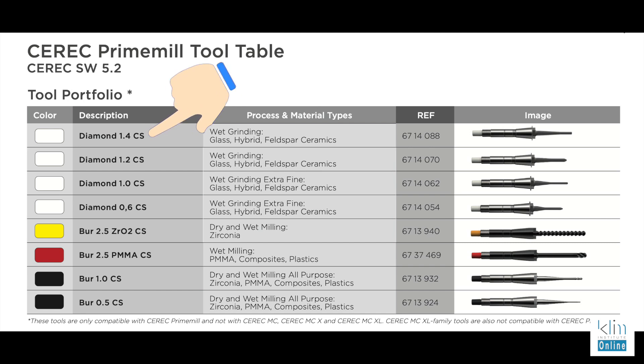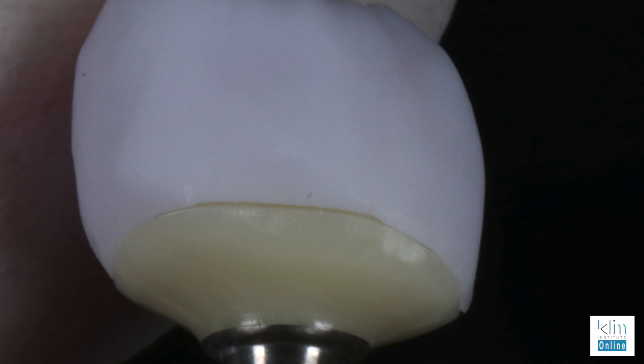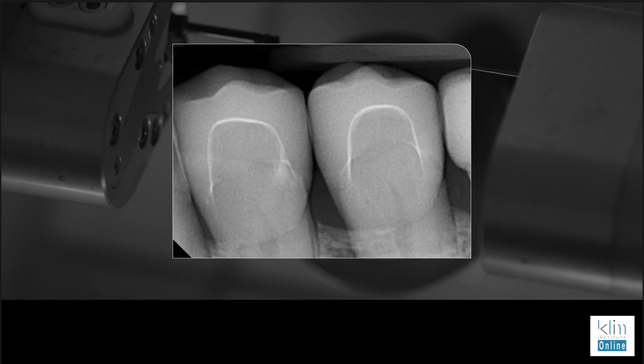My one issue with the prime mill — which I love now, it's working very, very well — is the left initial mill uses a 1.4 burr. Based on the history of the compact unit with the small left burr and the MCXL with the small left burr, if we had a smaller left burr than 1.4 for the initial mill, even with extra fine, we would get a smoother, intact surface — and that goes clear back to the compact units, which is what I started with when I started CEREC. Here's a case that was really interesting: I'm milling out a two-piece implant situation and I used fine mill with the 1.4 burr. You can see that margin is open — it just didn't quite close. So I went back and milled out the Emax restoration with the extra fine. No other adjustments were made, and you can see that the margin was very closed and clean. I'm really picky about my margins — I don't want to see that cement space at the margin. That's what I want to see on my X-ray.